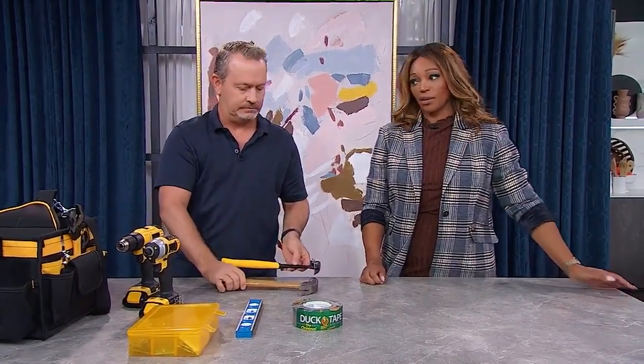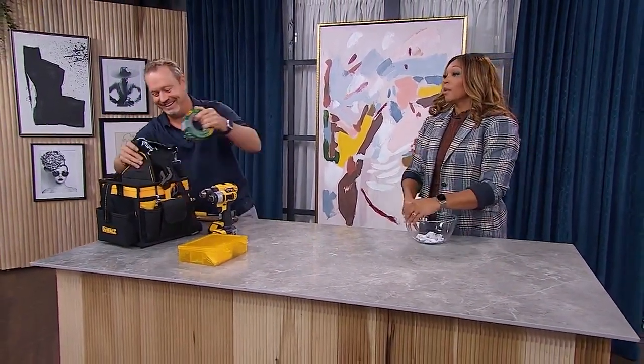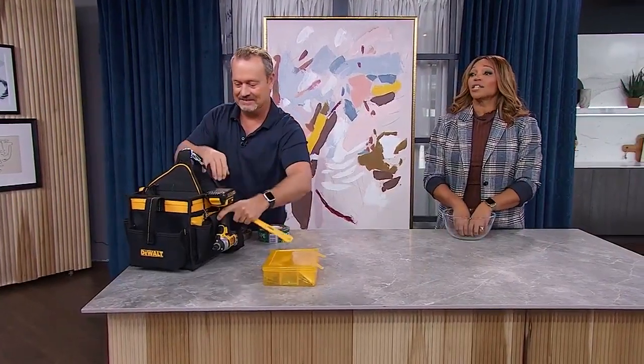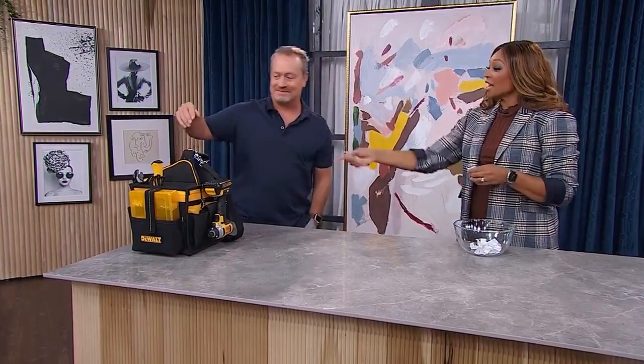Throw those in, along with the duct tape, the level, and even the drills — because we're sending one lucky audience member home with their own tool kit worth over $500. Let's do the draw to find out who's walking away a little bit more handy. The winner is Debbie Lumley! We're going to bring it right to you. Mike, thank you so much — it's almost time for a break.